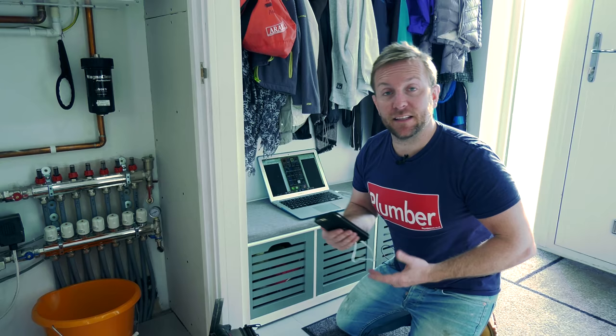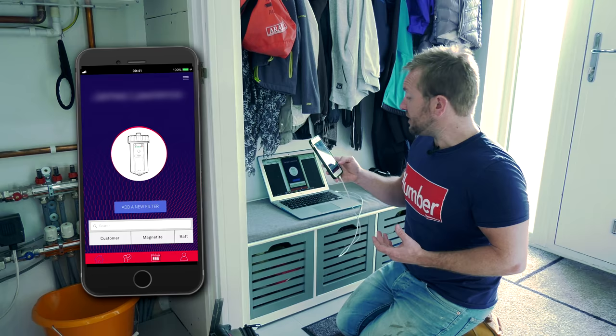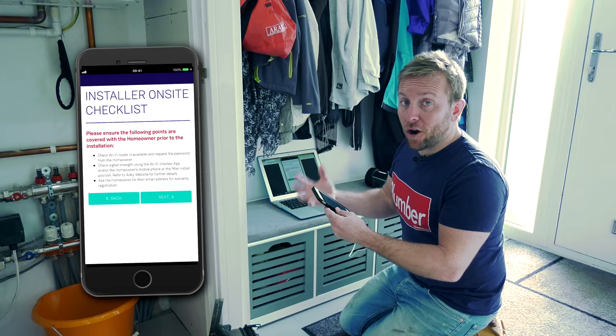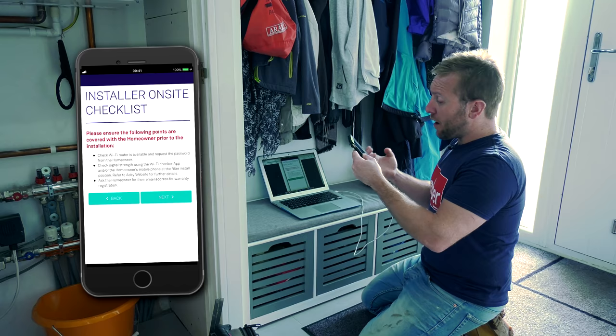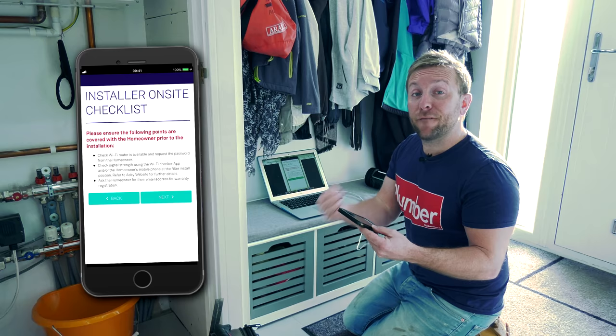So the first thing you're going to want to do — and if you've fitted loads of MagnaCleans already or used any of AD's products, you're going to have this already — is download the AD Pro Club app. It's really simple. I just press on the MagnaClean Sense, pop into that, click 'add a new filter', and then follow the instructions. It says: please ensure the following points are covered with the homeowner prior to installation — check the wireless router is available, make sure you've got a really good wireless connection, and ask the homeowner for their email address for warranty registration.